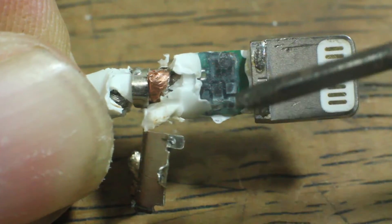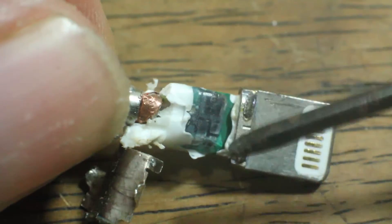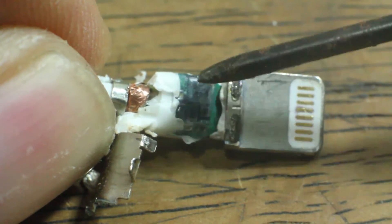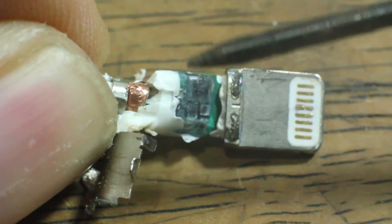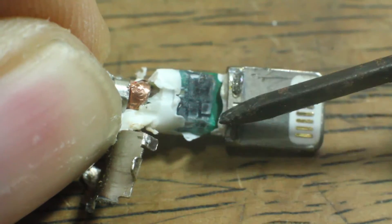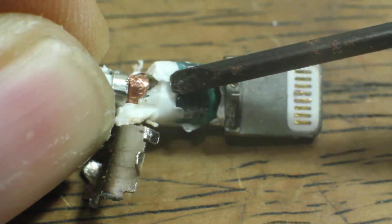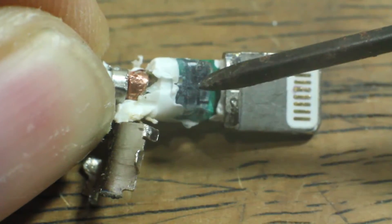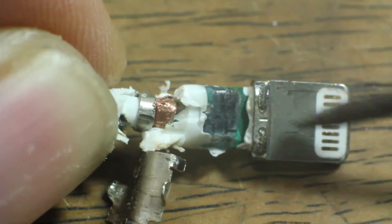So if this circuit breaks — like what happened to my original cable that only worked for a few months — your iPhone won't detect it, your iPhone won't charge, your iPhone won't transfer data. There is no way to replace this. You could cut off the head and replace it with a working one, but you might as well just buy a new cable.